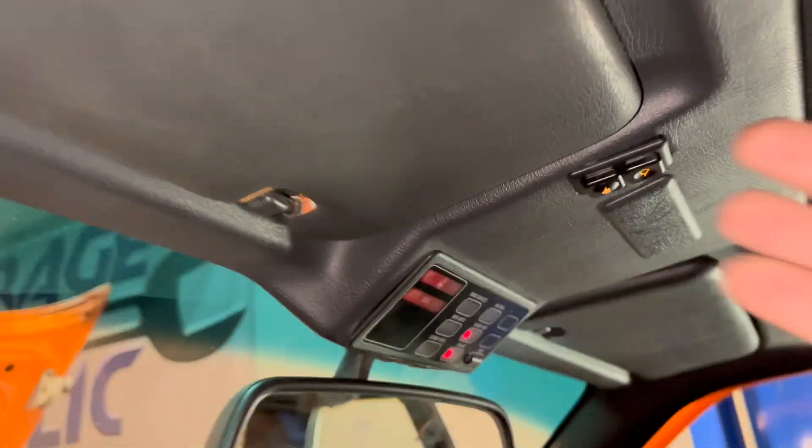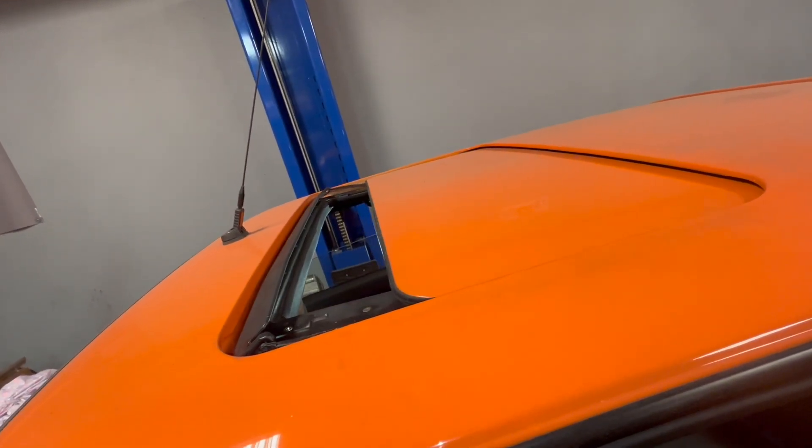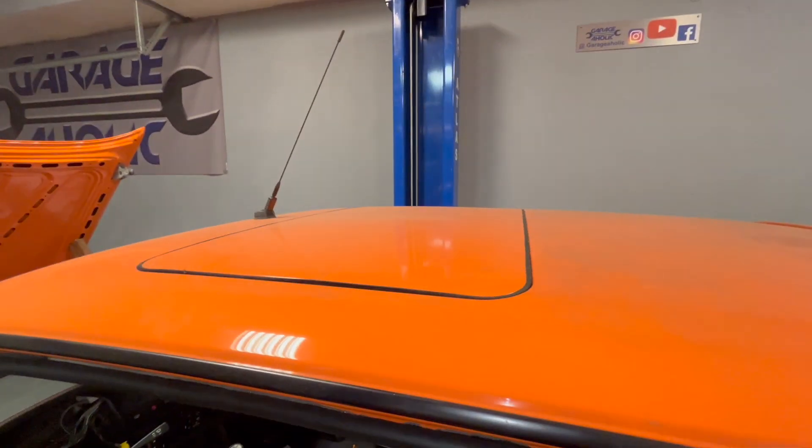Everything is glowing and if I press this button - it goes all the way back and all the way forward, and its alignment is pretty much spot-on.